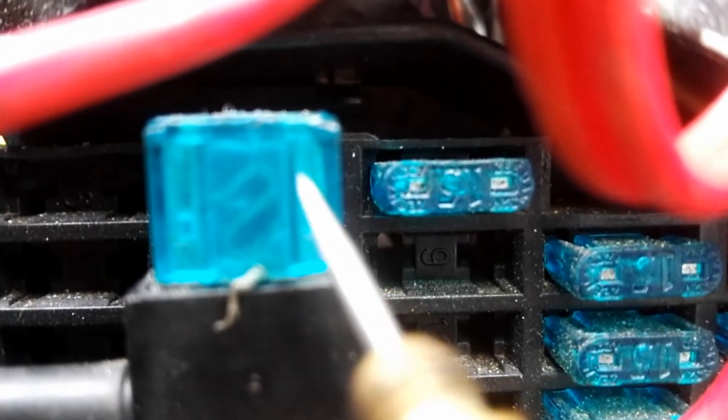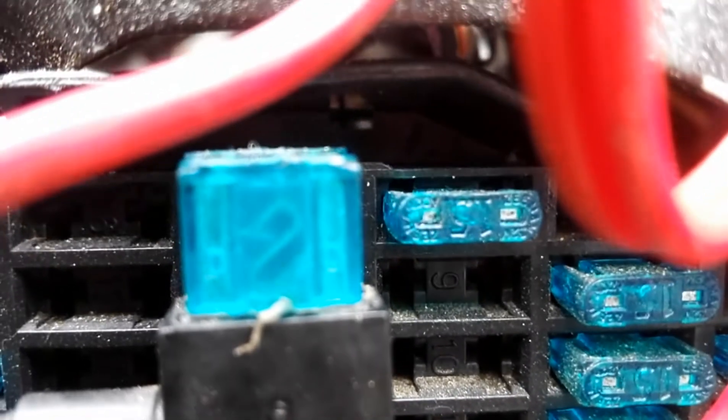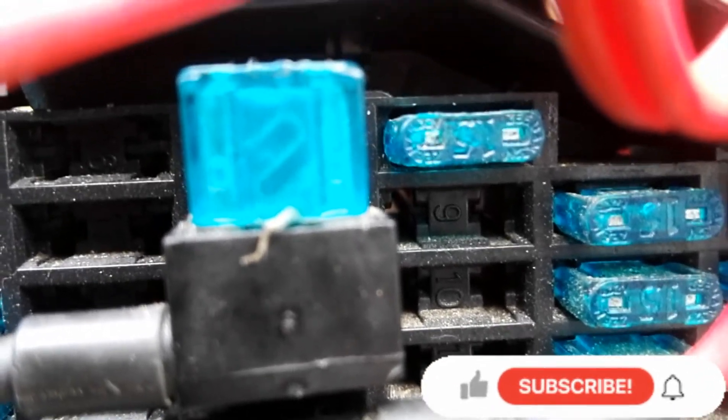There are also fuses where you can tell if they're blown just by looking, without removing them or even checking with a test light — because you can see what's inside and whether the wire is in one piece. So thank you guys for watching, don't forget to subscribe, share, like, and comment. Bye, see you in the next video.